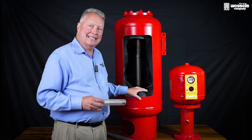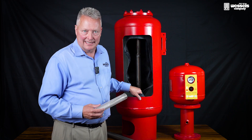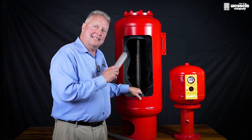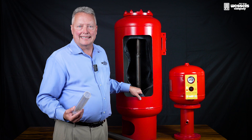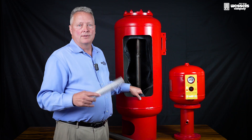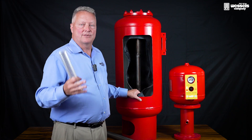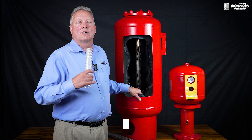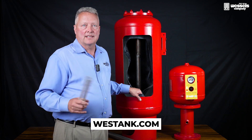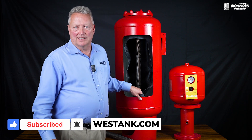This has been such a dramatic enhancement that these units are being specified in many clinics and hospitals around the US and Canada. This is the TT-RX Full Flow series and it is available in sizes up to 2,000 gallons, in quite a few different configurations for whatever you need. Please visit our website westtank.com for more information. If you found this video helpful, please like and subscribe and drop a comment below. Thank you.